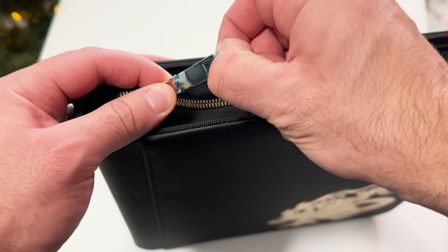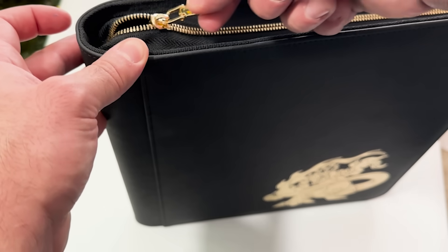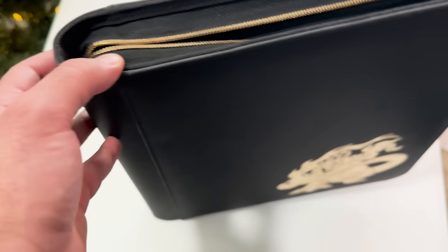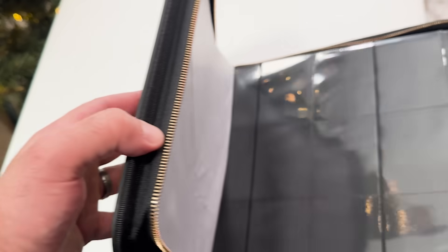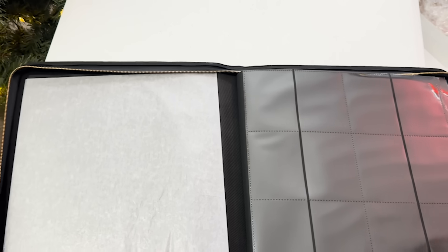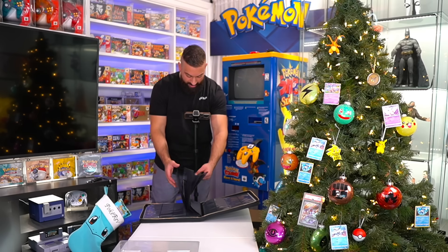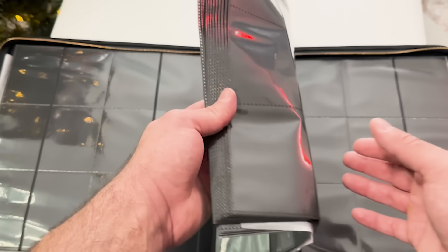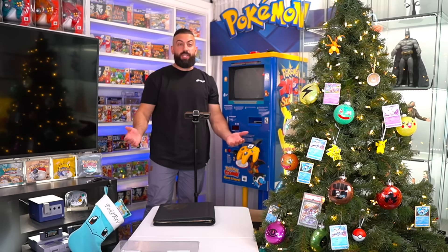Even the little zipper has this little piece of plastic protecting it — I guess they just want to protect everything. Alright, let's unzip this sucker and see how it looks inside. Wow, this is a big binder too. You can fit 12 cards on each one of these pages, and there are tons of pages — you could fit a really big set inside this thing. That's the Charizard binder.